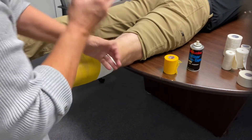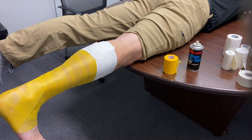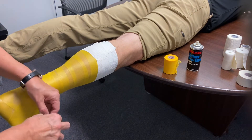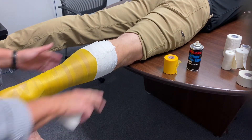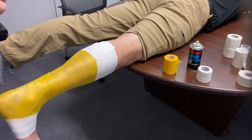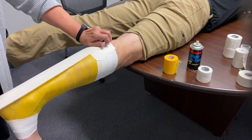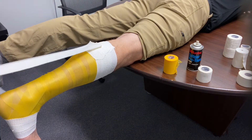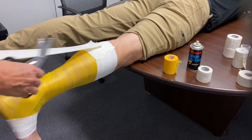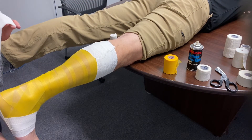Overlap by about half. Now, in the prior video that Byron showed you, he showed putting an anchor all the way down. I do an anchor at the foot and an anchor at the calf, and then I'll get the Elasticon Lite material and measure from foot anchor to the calf anchor just to get the length without tacking it down. Then I'll cut it and secure this on the foot anchor at the plantar aspect, smoothing it down.